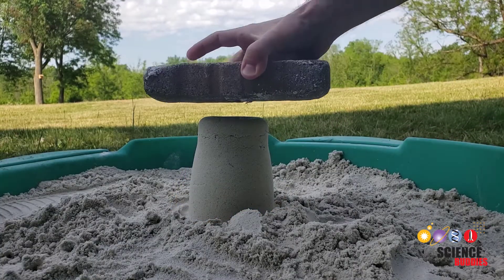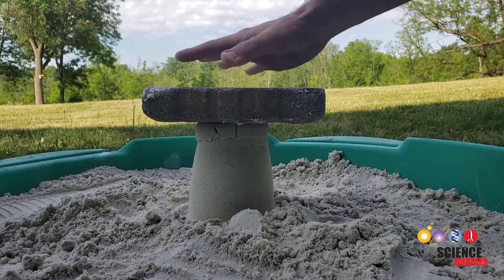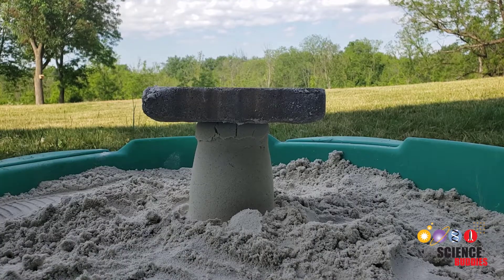See what happens if you place a brick on top of your sandcastle now. The layers of window screen help prevent the grains of sand from sliding past each other, so your sandcastle doesn't collapse.